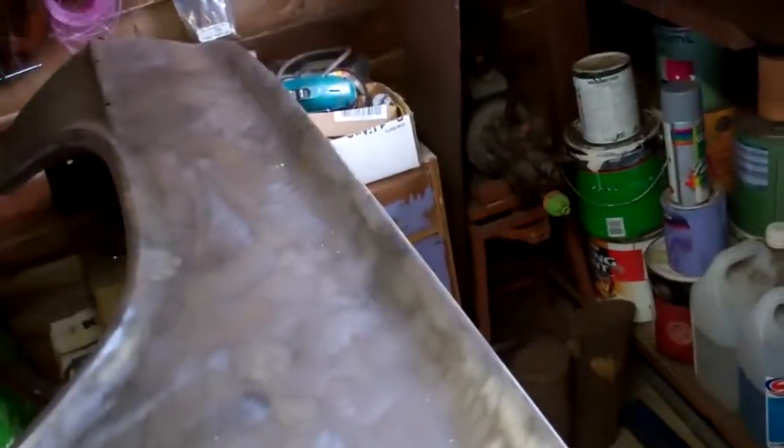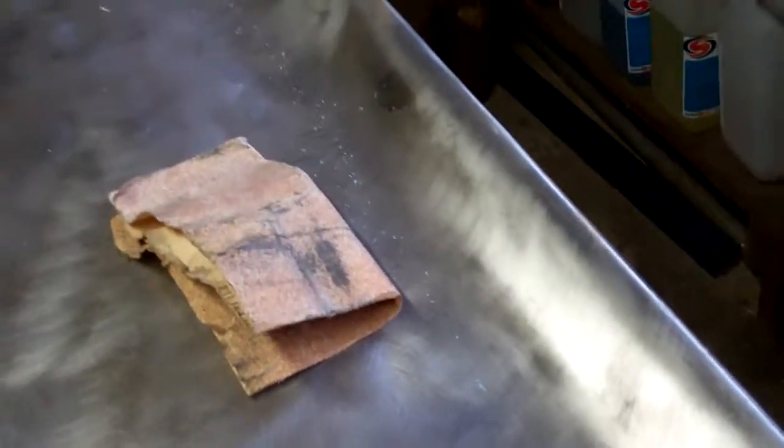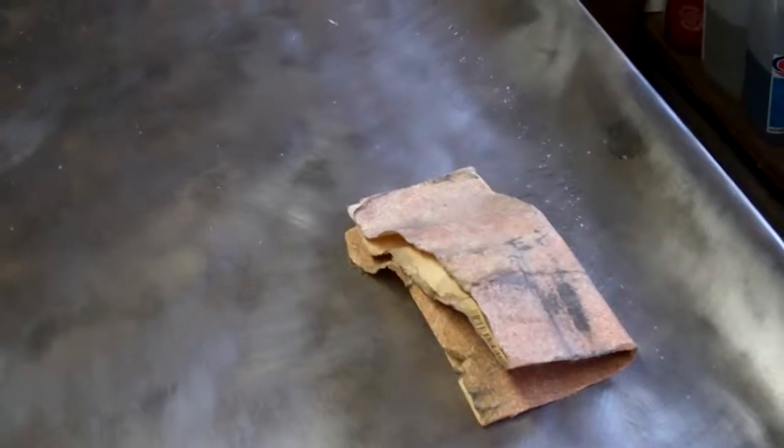One big error I made on these guards was I took them back to bare metal, I washed them off with vinegar water but then I left them for a couple of months and they got surface dust built up all over again, so I've given myself twice the amount of work. So I've scuffed all these down again.